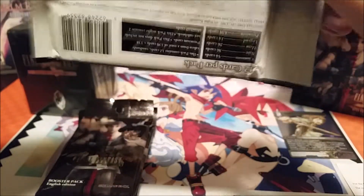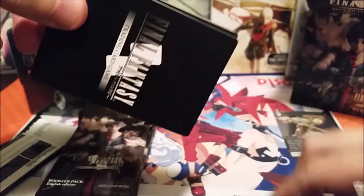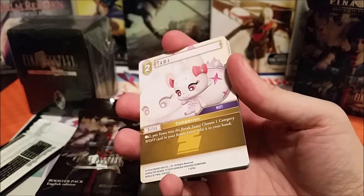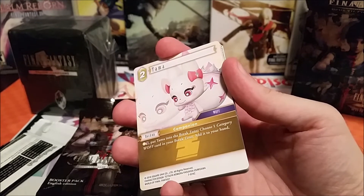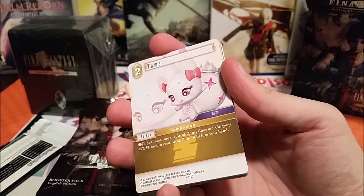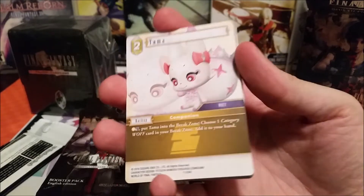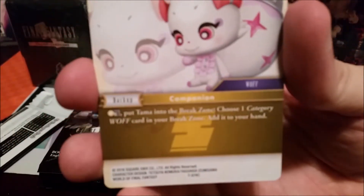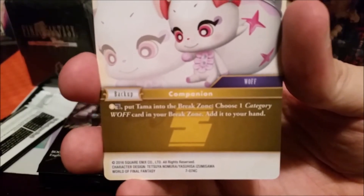If you are new to the game, a quick note on rarities: we have common, uncommon — which is called a Rare — our Rares are called Heroes, and then our harder-to-get cards are considered Legends. The rarity is shown down here on the card, though it's really hard to focus on.